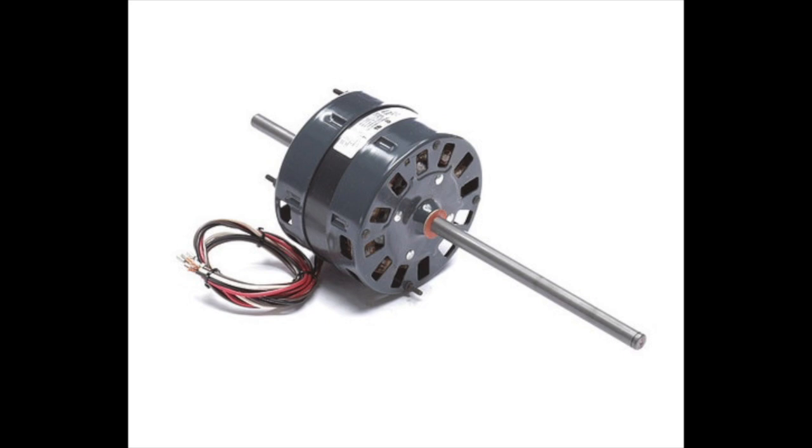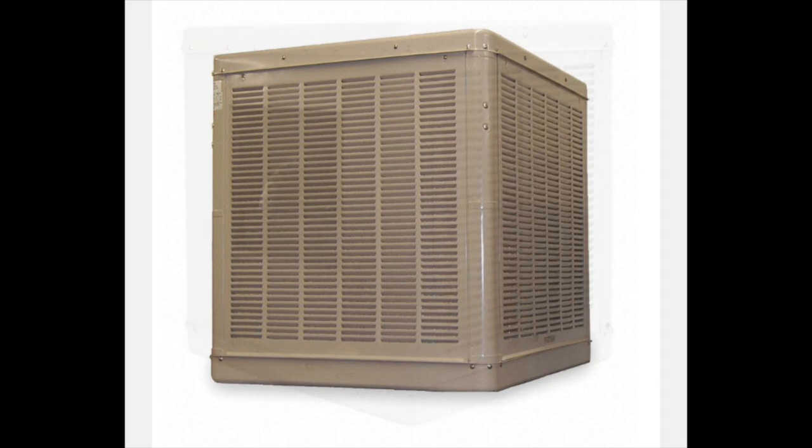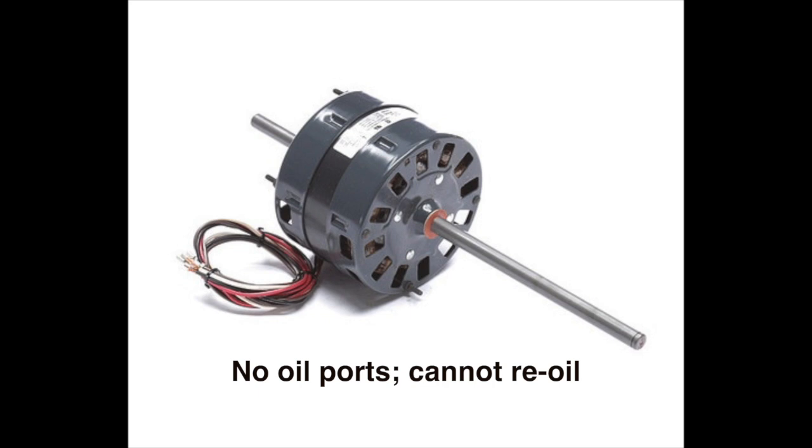Unlike other small motors, like what you find in evaporative or swamp cooler motors, these do not have oil ports to re-oil the bearings. This did not make sense to me because in a hot desert climate with punishing extreme heat like Tucson, I knew what the sun beating on outdoor equipment can do, especially to motors that ran virtually all day and night in the hot season.